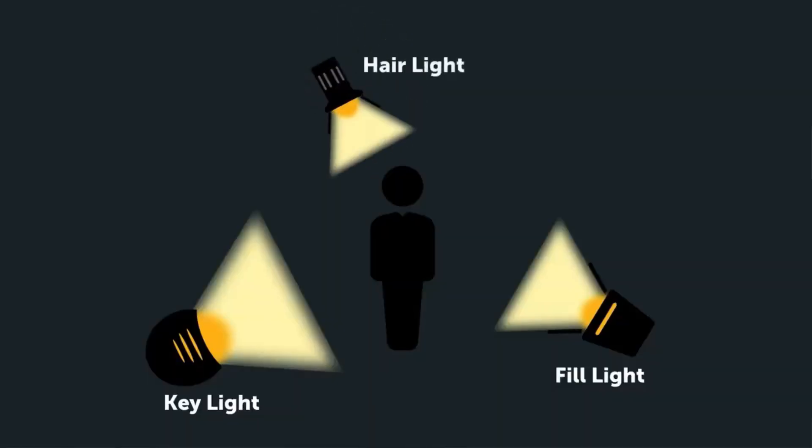If you've got a few lights available, I do recommend using one of them as a hair light, which is exactly what it sounds like. It's a light behind you, at your height or slightly above, pointed at the top of your head. This illuminates your hair and cleanly separates you from the backdrop. Without it, if your hair color is too close in tone to your wall, background removal might not know where you end and the wall begins.